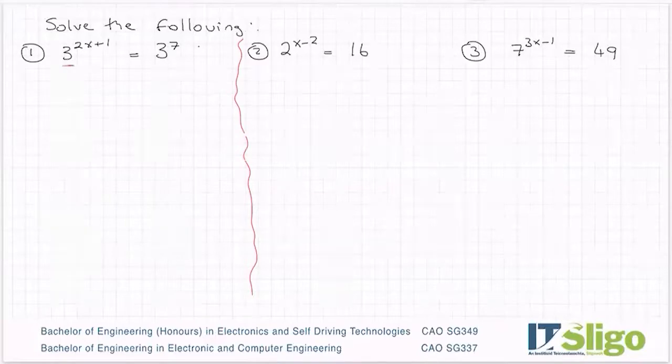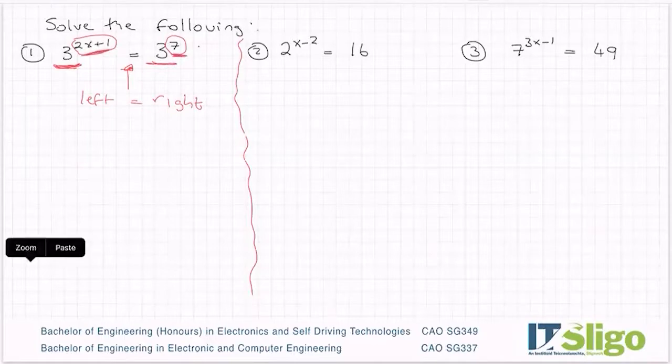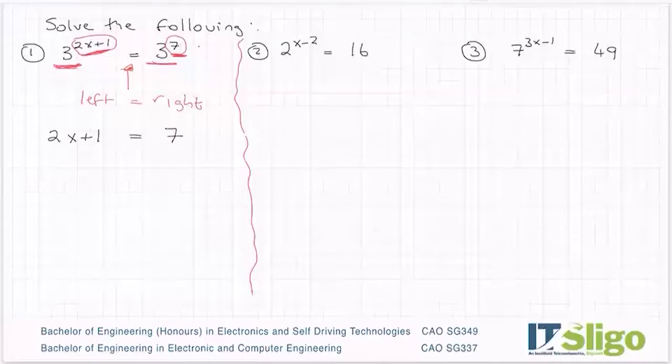The theory here is we make the base number the same, which it is in this case, and once the base number is the same, the only way the left can equal the right is if the powers also match. In any equation the left equals the right — that's what the equals sign means. When the base number is the same, as it is here with the 3 and the 3, the only way the left can equal the right is if the powers also match or if they're equal. So you essentially drop the base number and say: if the base numbers are equal, then the powers must also be equal.